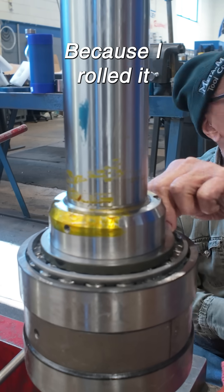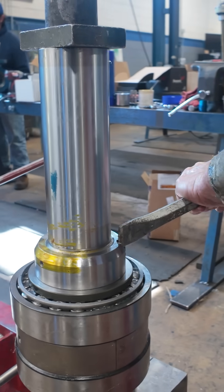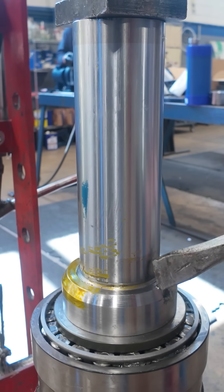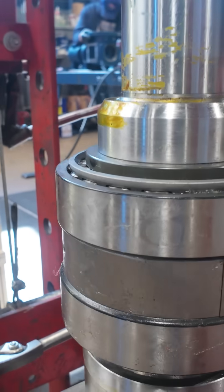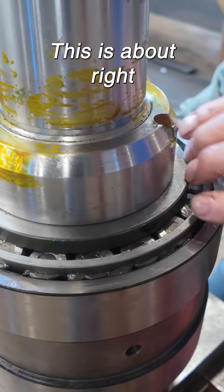Now it's real loose, because I rolled it. Just a very little bit — that's what I'm looking for. This is about right.